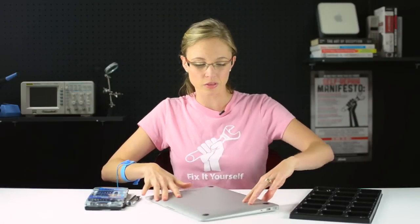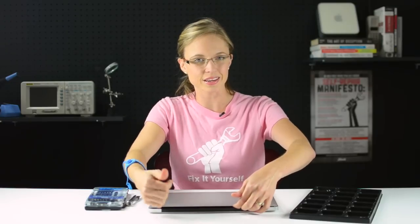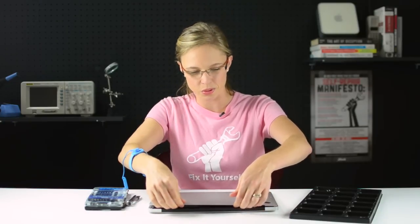Now that I've got all of those screws out, I can begin to remove the lower case by grabbing it right between the display assembly and the lower case, and rotating it towards the front of the computer.